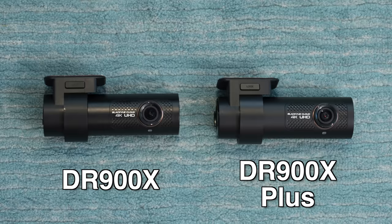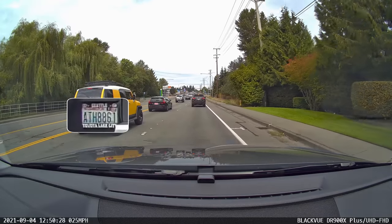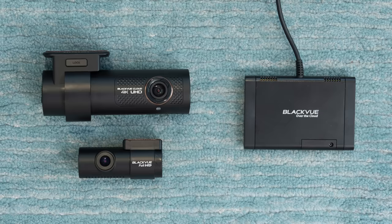In this video, I want to go over all the different changes and improvements here with this new Plus model compared to the DR900X, including the upgraded video quality — which is the main thing I want to focus on — as well as the improved Bluetooth seamless pairing process and the improved Wi-Fi hotspot capabilities if you add in the CM100 LTE module to give the dash cam its own internet connection.